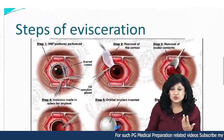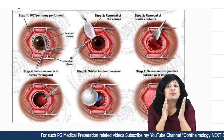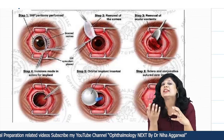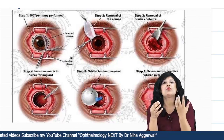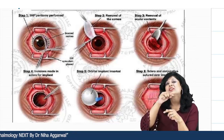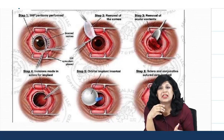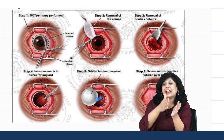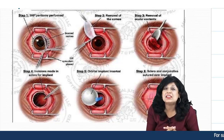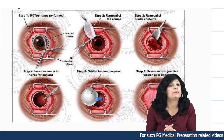What is evisceration? Evisceration is the removal of the viscera — you are emptying out the contents of the eyeball. You remove the corneal button and remove out the contents of the eyeball. The eyeball itself is not removed, unlike enucleation where we do removal of the eyeball along with a part of the optic nerve.